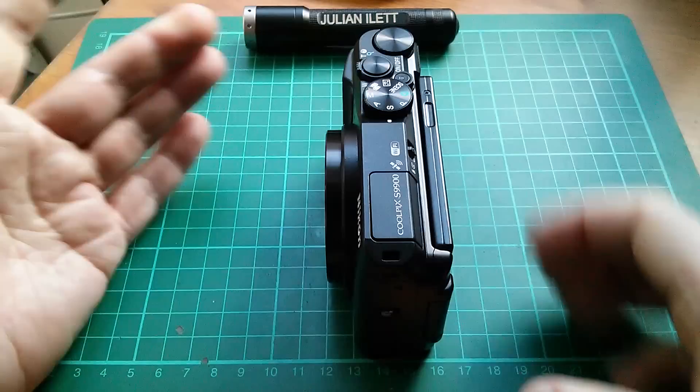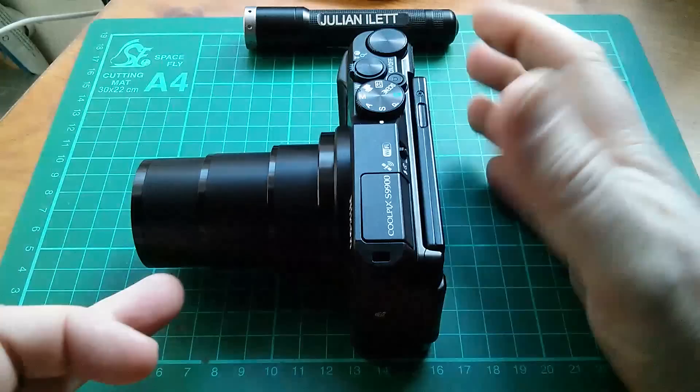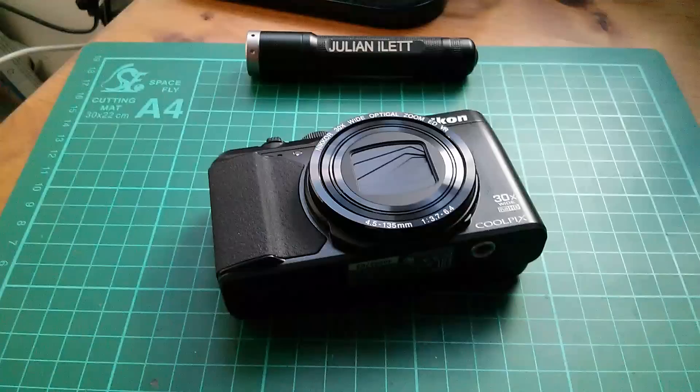It's fairly thin — about four centimetres on my mat — but switch it on and the three-section lens comes out. It plays a silly tune as well. Zoom in and the lens grows to quite a preposterous length — 30x zoom. It's really quite amazing.